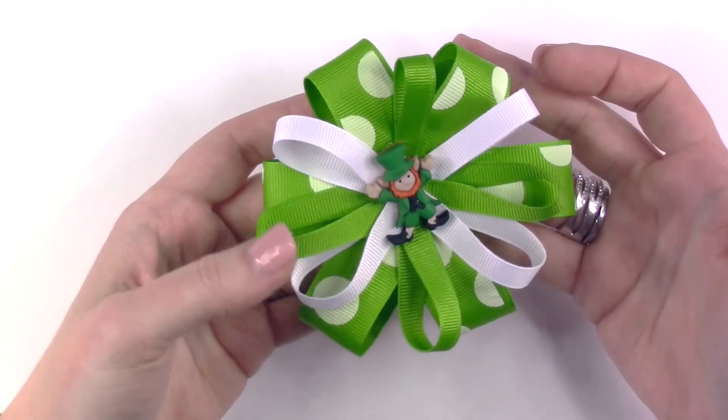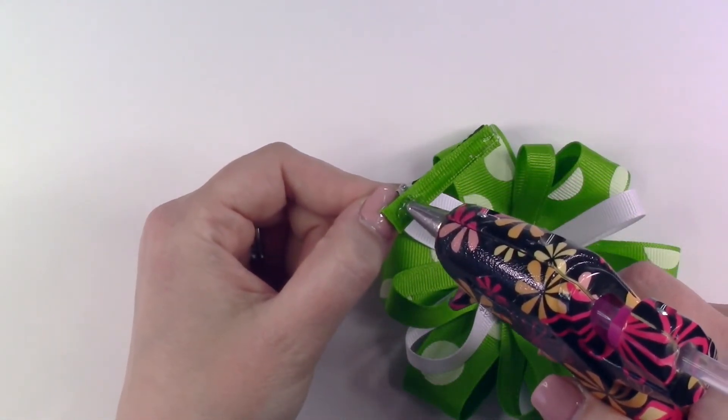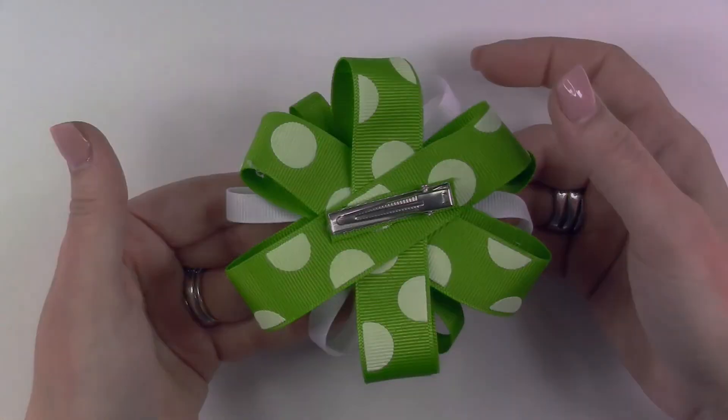Now we are ready to secure this to our hair clip. Add a layer of hot glue to the ribbon that is on the top of your hair clip, then place your bow onto the center of your hair clip. Once your glue has dried, your bow is complete.